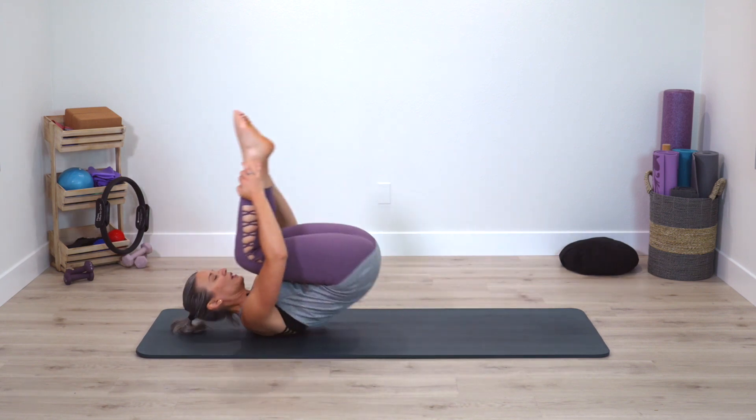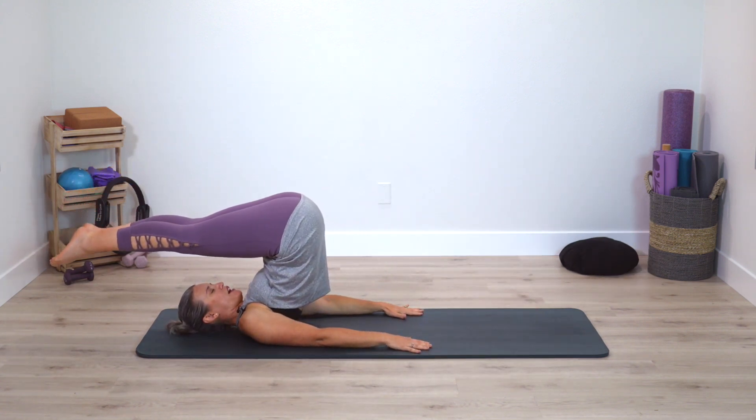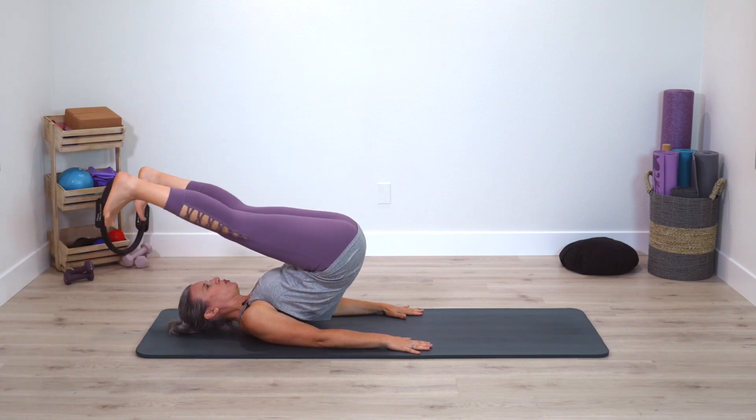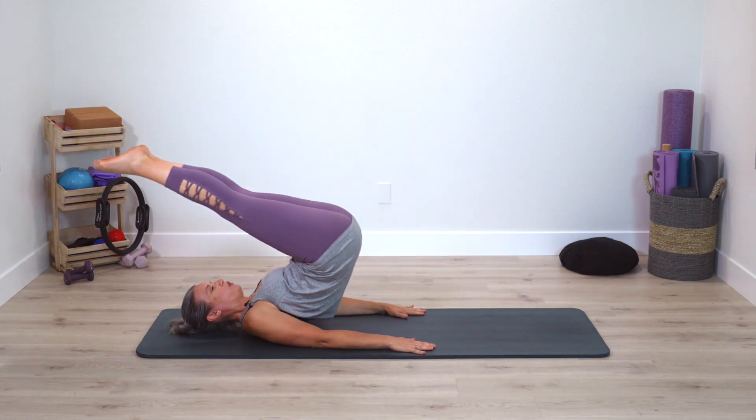We're going into Roll Over. Take your arms down, roll over, squeeze legs together, then open legs, roll the spine down pressing into strong shoulders, circle legs, roll over. Deep breathing.